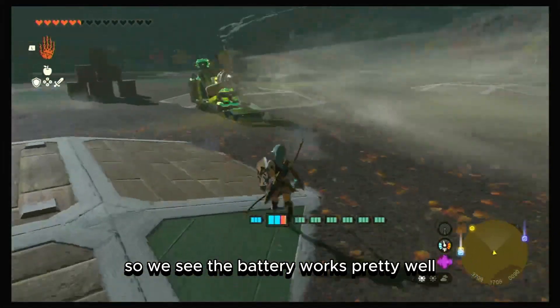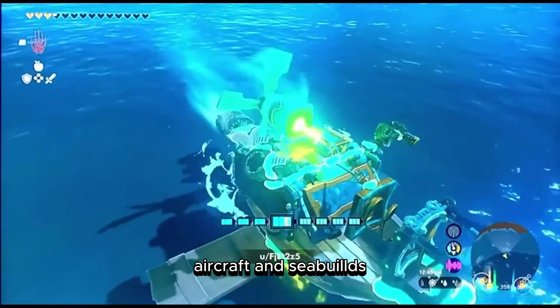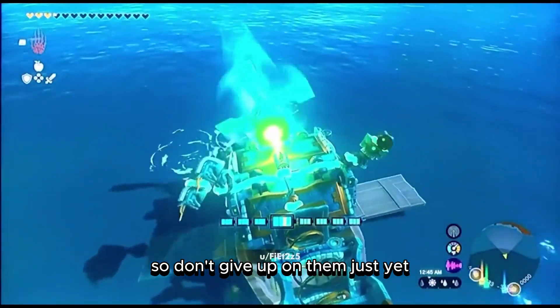So we see the battery works pretty well with manual wheels, aircraft, and sea builds. So don't give up on them just yet.